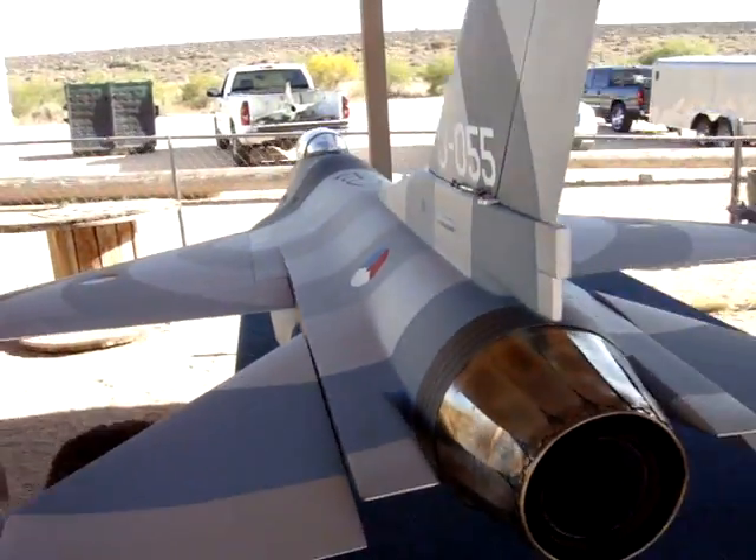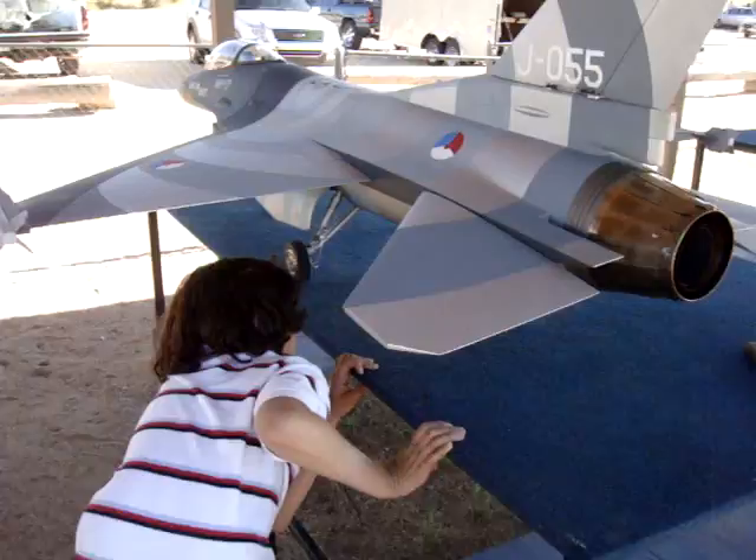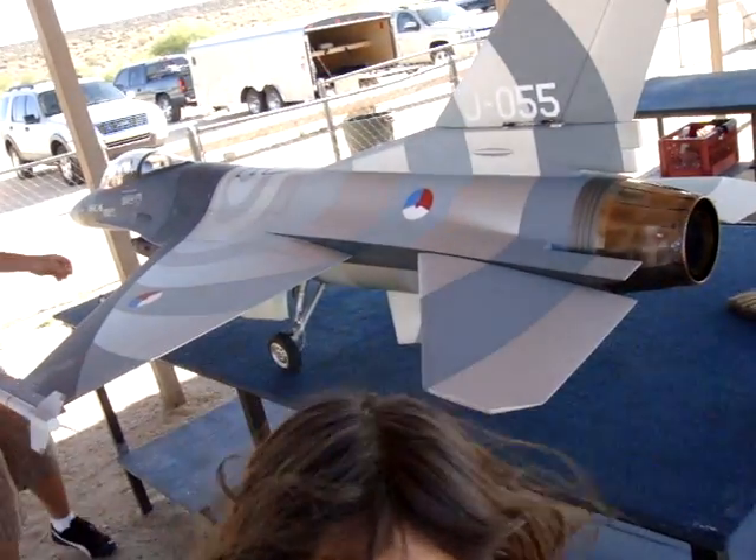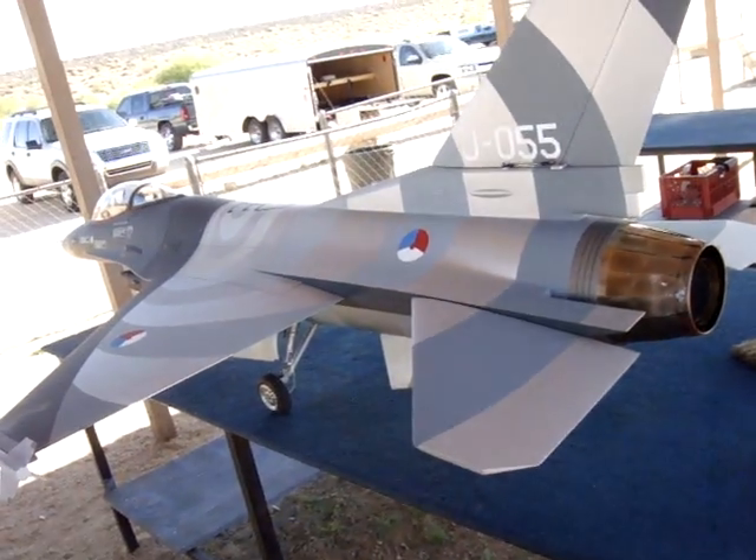Then you might as well put a couple of wing tanks and a wing missile. Let's not get overboard now. Look at something that's already been in the air — I already got the wing tanks.